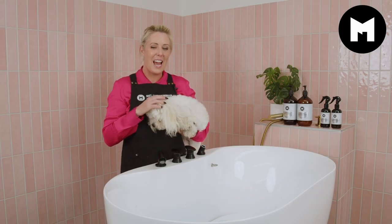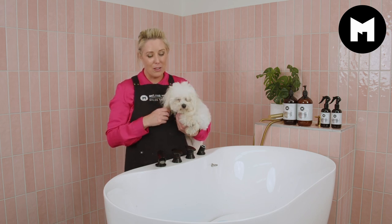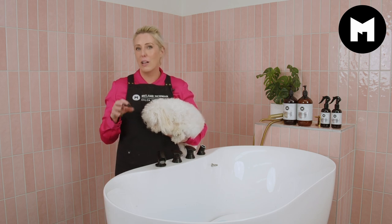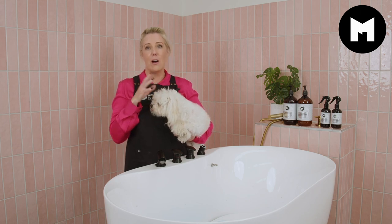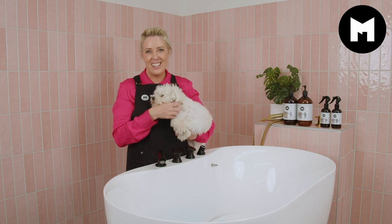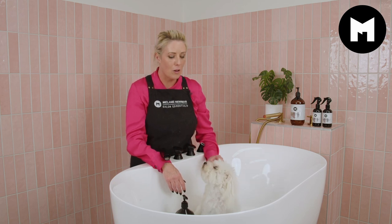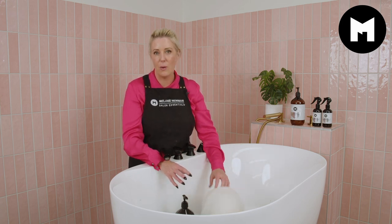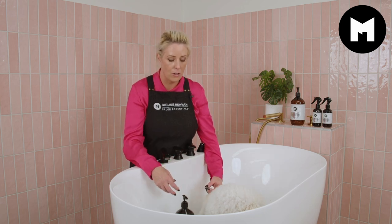Hi guys, my name is Melanie Newman and welcome to our grooming channel. In today's grooming session I'm going to share with you how I bath Bella the Maltese — you may have seen her in one of our live videos where we were cutting her hair. Today I'm going to share how I bath her and prep her coat for a good haircut. Bella is a Maltese and she does have a drop coat, so her coat is usually long — I cut it quite short, about half an inch on the body, and I scissor her legs to a longer length.